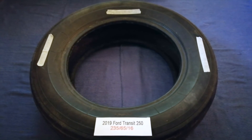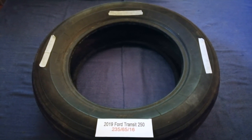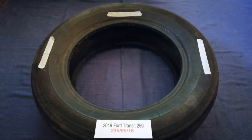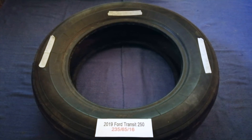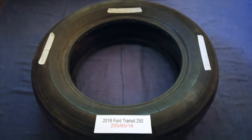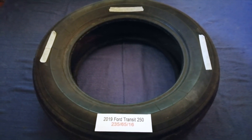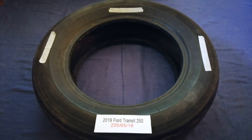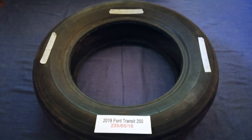So once again, the tire size for the 2019 Ford Transit 250 is 235 65 R16. If you know a cheaper place to buy tires for your car, make sure to leave a comment and let the rest of us know. Don't forget to check the video description for the most recent price. Thank you for watching — please like and subscribe.